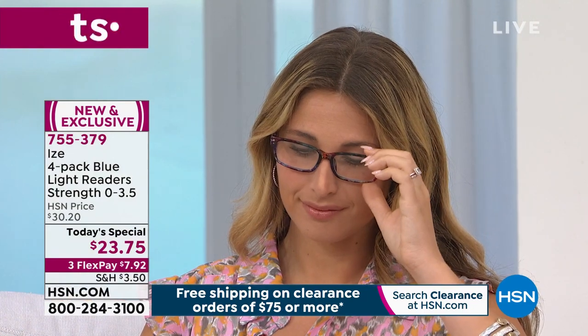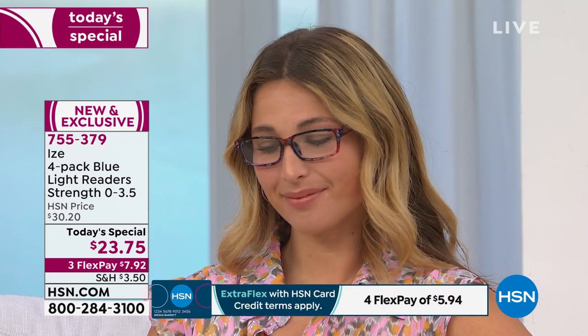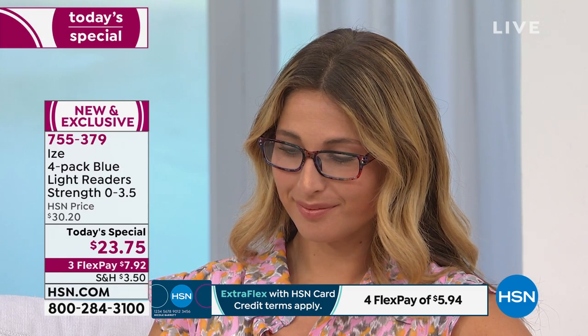If you're new to HSN, this is a really good deal on readers. Use any major credit card — $7.92 gets it home. Use item number 755-379. We have hundreds of you waiting to place your order. This is the best deal we've ever done — better than walking into any drugstore: better quality, better style, better colors, and a wide variety with all the magnifications right now. With over 21,000 already picked up, they all look good on you, Lisa. Thank you so much for this wonderful today's special.